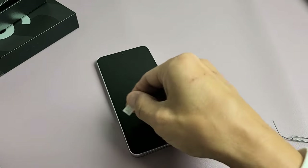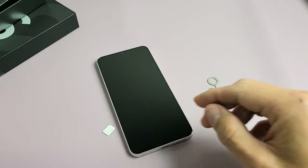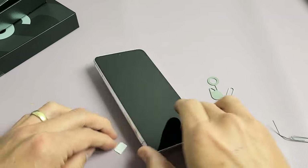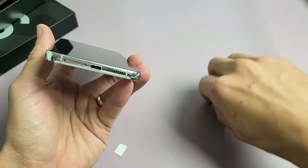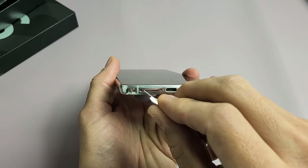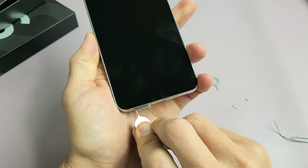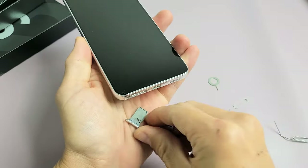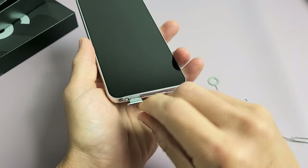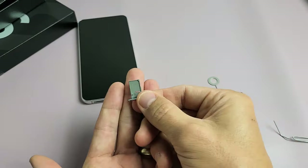I have my SIM card here — I just took this out of my iPhone and now I'm going to put it in here. Let's go ahead and eject this SIM tray. Find the hole on the left side, put the needle in the hole, press in, and the lip is going to come out just a little bit. From there you can go ahead and pry that out and pull it out.